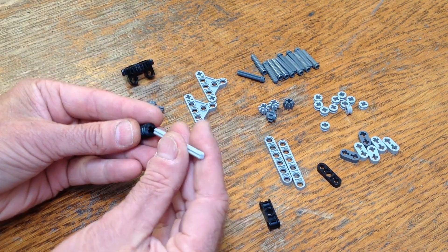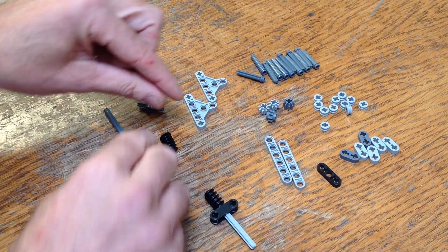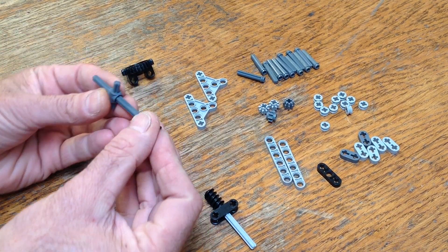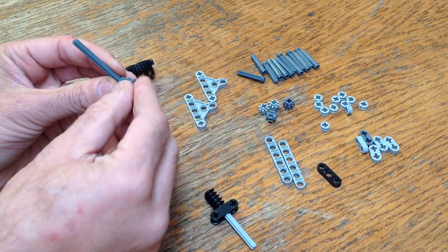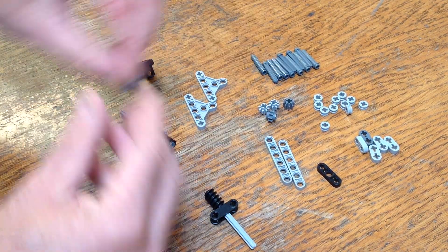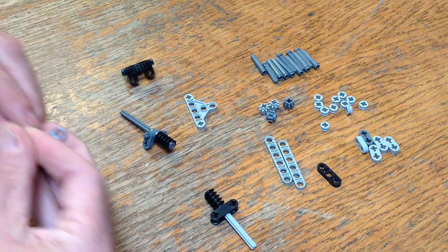Now I've got all the parts laid out here while I'm building this, but when I got to the end I realized I was short one of the Lego half bushings. So you'll need one additional Lego half bushing in addition to what's on this table right here.